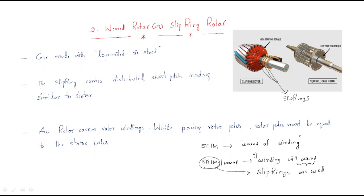The core is made with laminated silicon steel — this applies to both squirrel cage and slip ring rotors, and for both the stator and rotor in both cases, only laminated silicon steel is used. The core is useful to carry the flux.